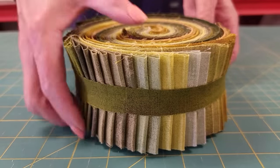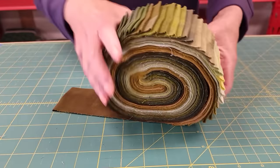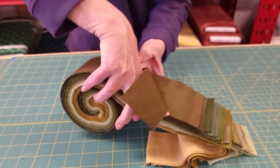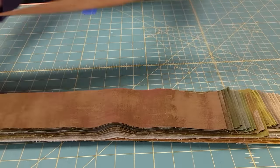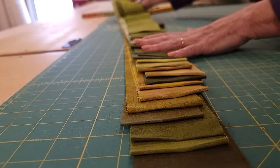The next step is to pick out the strips we're going to use. They would all look good against the background, but we've got duplicates on a lot of these colors, so I'll simply pull off the duplicates and then we'll have at least one of every other color. Here's a nice blend of colors.